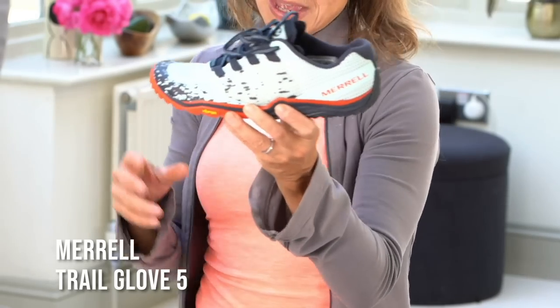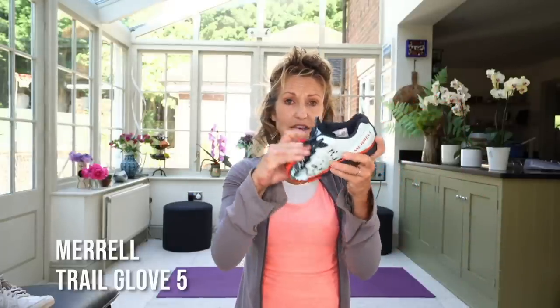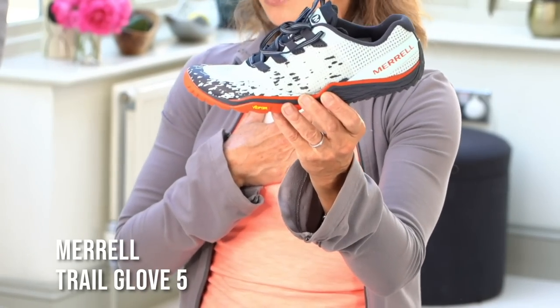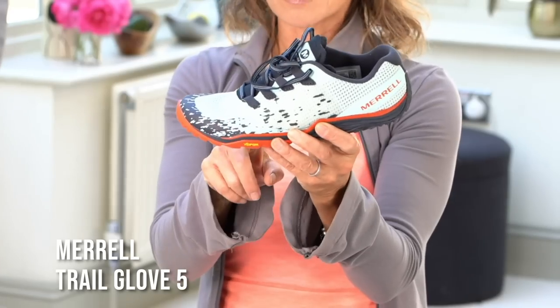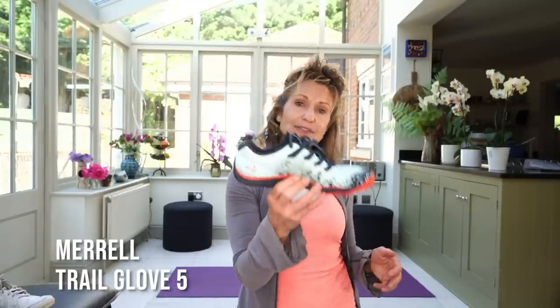Further along the line is the Merrell Trail Glove 5 — a minimalist training shoe, zero drop all the way through, with an 11.5mm stack compared to the 17.5mm of the previous one. Notice I've got a lot more flexibility in this one, but I still have the wide toe box, square toe box, ankle stability, and lovely flexibility. This is currently my shoe of choice for my own personal Walk Active training and when I'm teaching. It gives a little bit of stability while maintaining great sensory feedback — and it's super light at 170 grams for half the shoe.